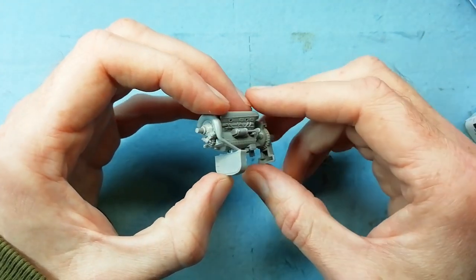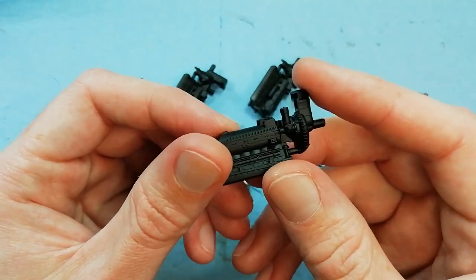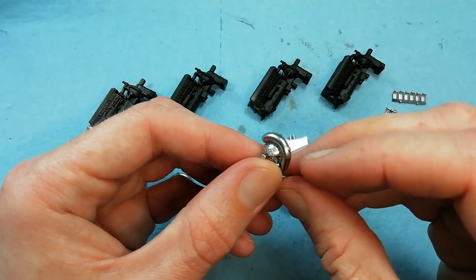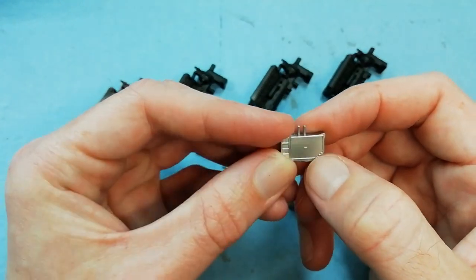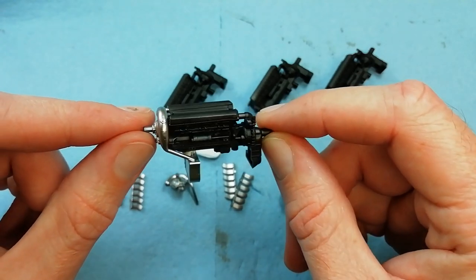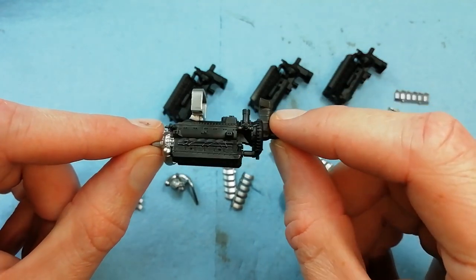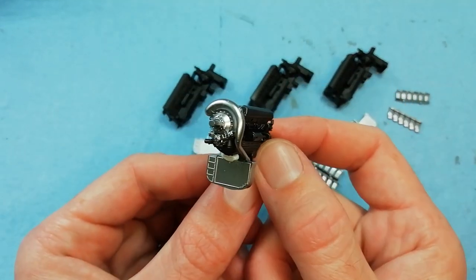I've painted this up for you - we used LP5 semi-gloss black for the block, AK aluminium for the aluminium parts like the radiator, and just dry brushed the entire thing to pull the details out and make them stand out. You can see it really comes up nicely - quite impressive actually.